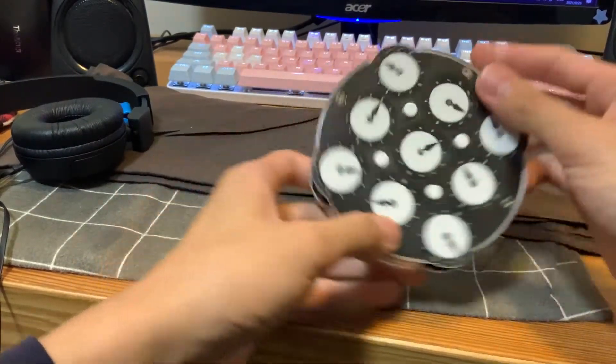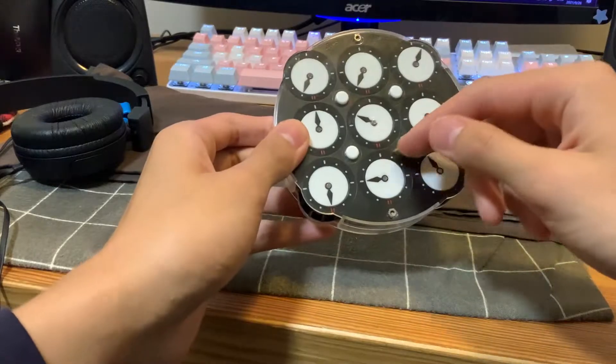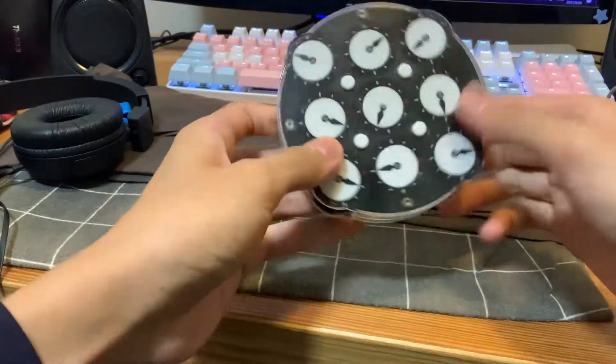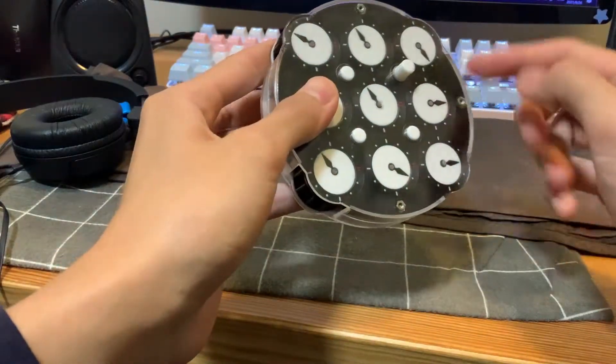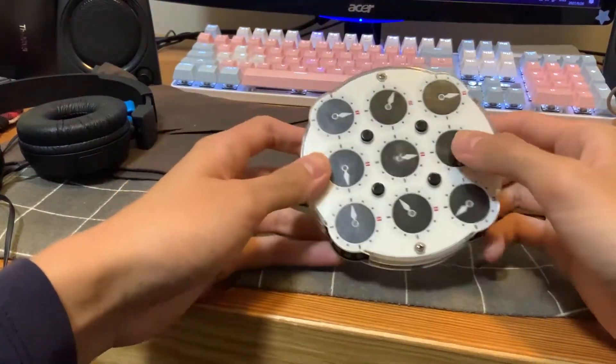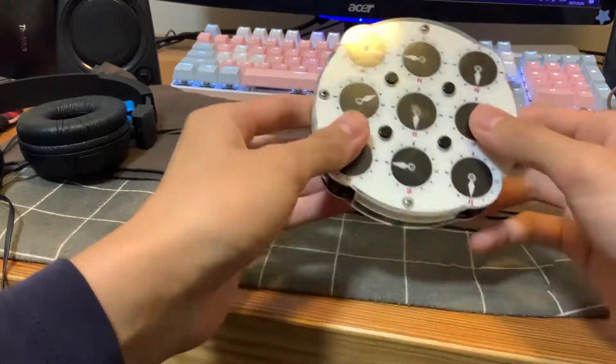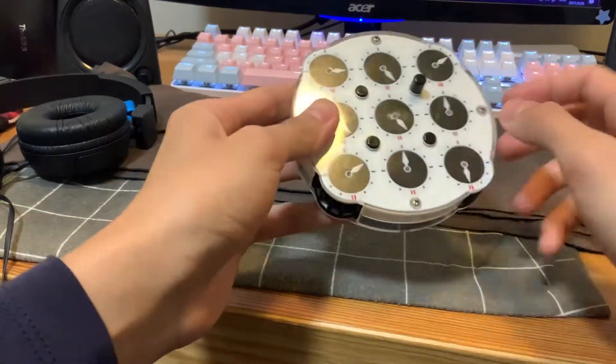Interestingly, it doesn't matter which way you hold the clock. If you have a 12 alignment skip from one side, you'll have it on any side. And the same goes for the other skip — if they match up on this side, then they'll match up on any other side as well.